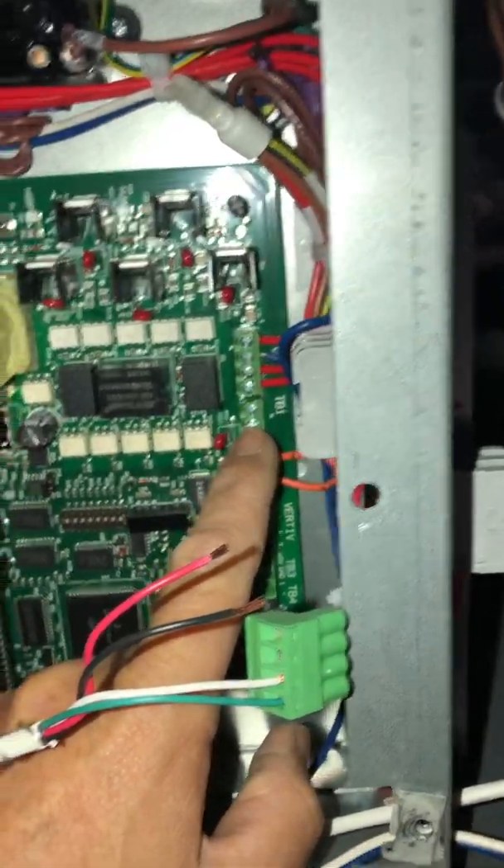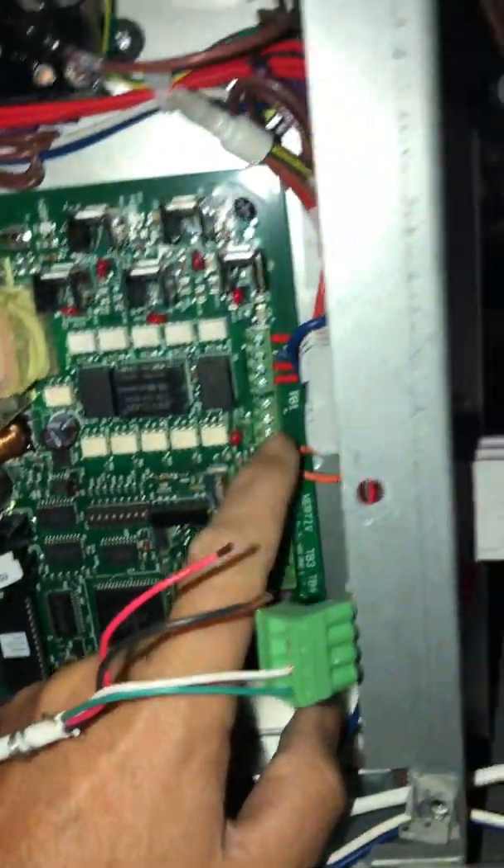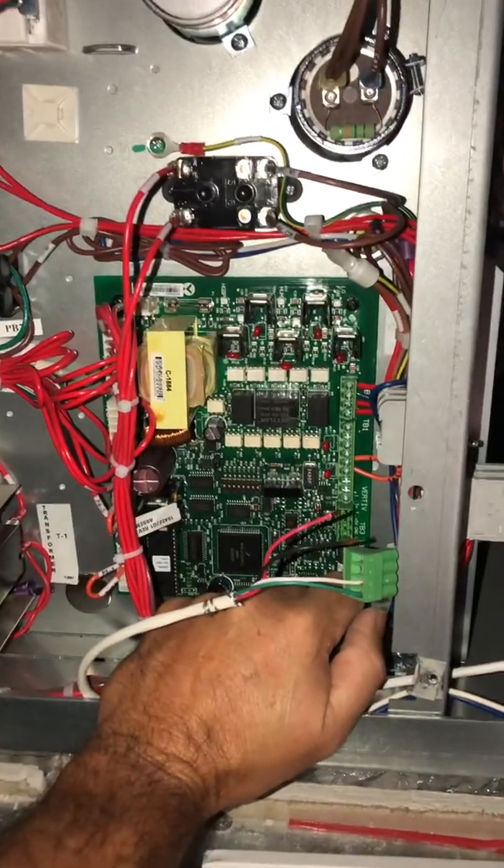Again, you look in the manual and it's gonna tell you all of that. So that's a quick and dirty on where you land the wires.